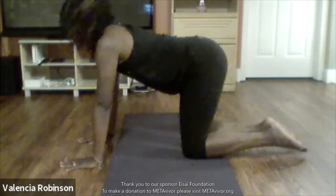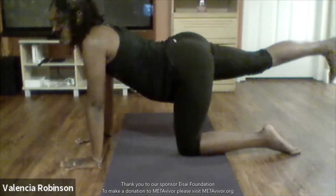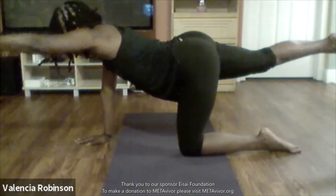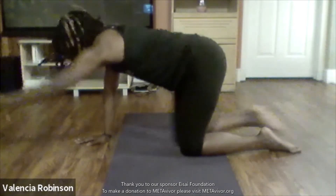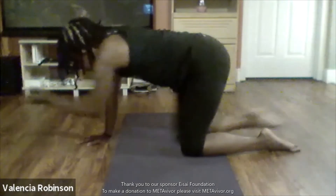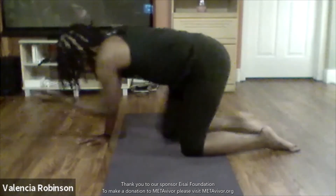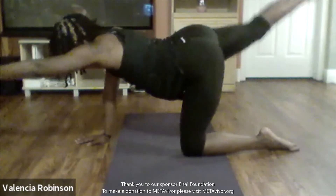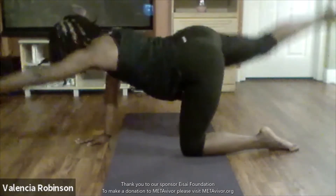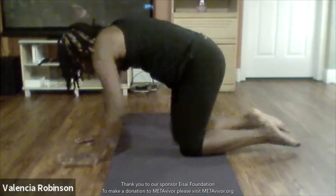Now on all fours, we're going to take our right leg back and then bring our left arm up, and then crunch it in. Five — take it back out, bring it in four. Take it back out, bring it in three. Take it back out — two. And one — bring it in, hold it, hold it in. Alright, release.